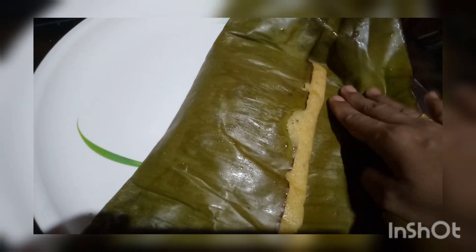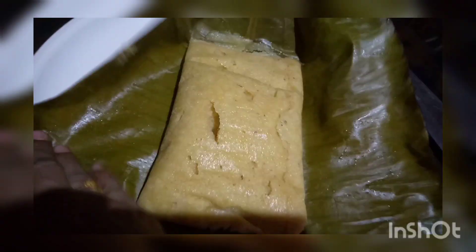This is pretty soft and soft like this. That is good.